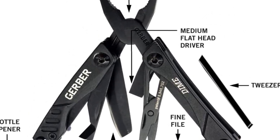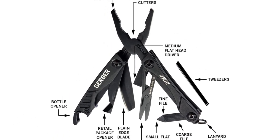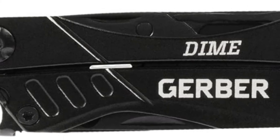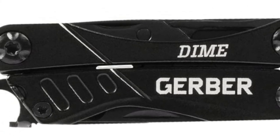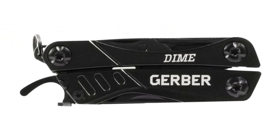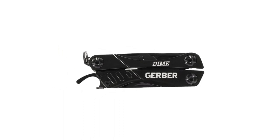On this side we have scissors, which seem quite durable at least considering their dimensions — no issues, did the job just fine. Another tool is the retail package opener. Overall, I think it's a great multi-tool for an affordable price. The included tools actually work, and they work properly.